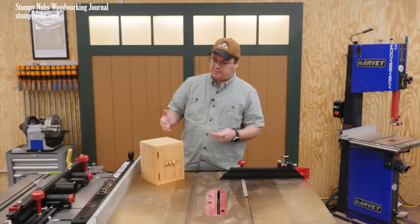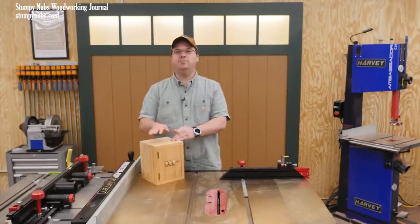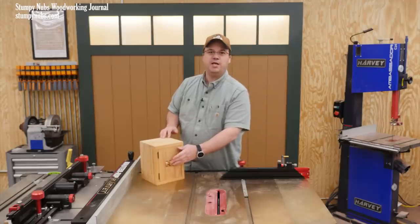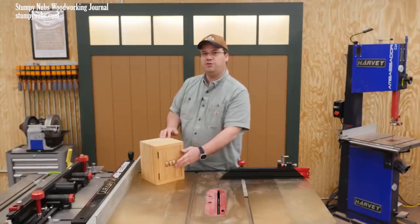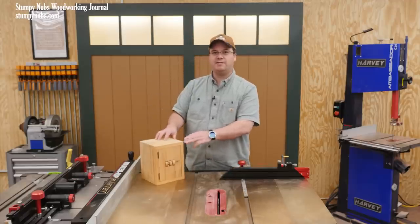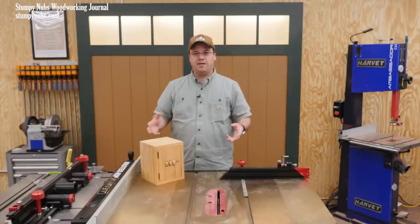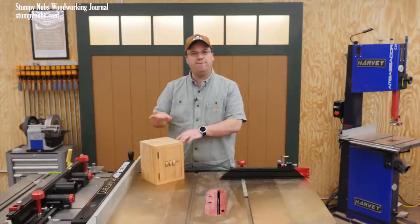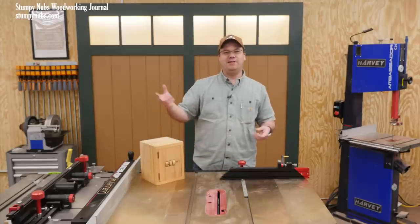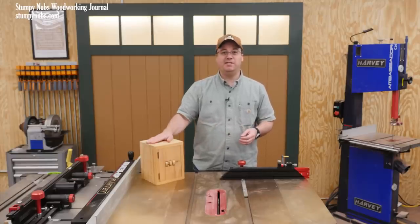As tends to happen on YouTube, some people assumed that I was trying to teach people how to build a bank vault, and I got complaints about how the combination couldn't be changed, so that isn't very secure, or how easy it would be to break into it if you had a saw or an axe. At least one or two guys called me out because a wooden safe isn't fireproof enough. I suppose it could have been worse — I could have had a big YouTube channel make three long videos complaining about how it's a bad place to store oily rags.